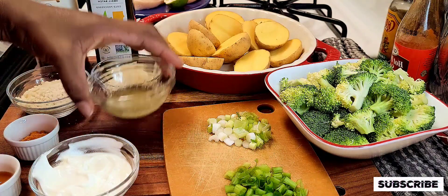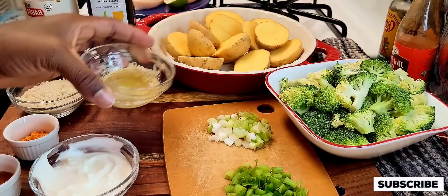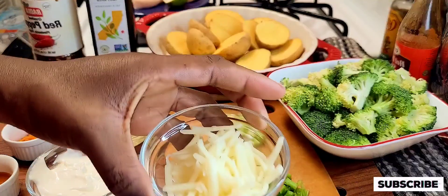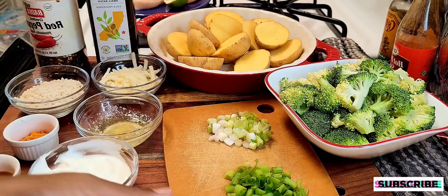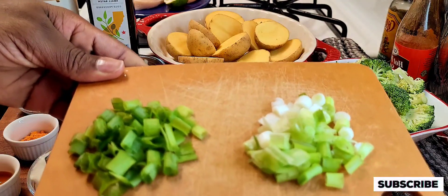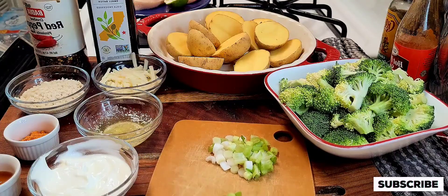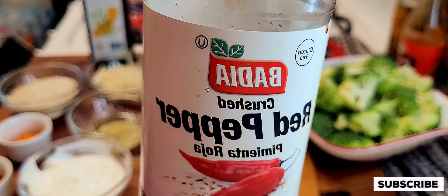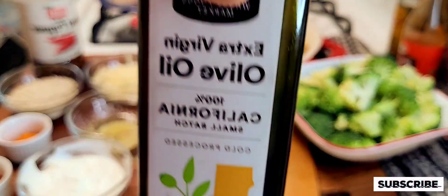Along with my panko breadcrumbs I'm also going to be adding two teaspoons of butter. Next I'm going to be adding Monterey Jack cheese to add lots of flavor to this crispy kickin' cayenne chicken cutlets, along with some fresh spring onions. I'm also going to be using red pepper flakes and extra virgin olive oil.